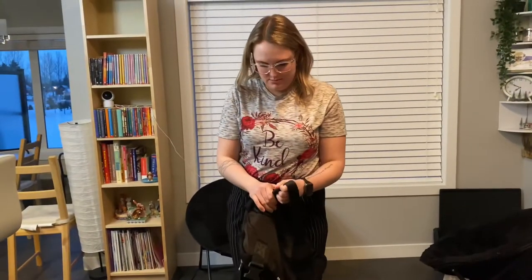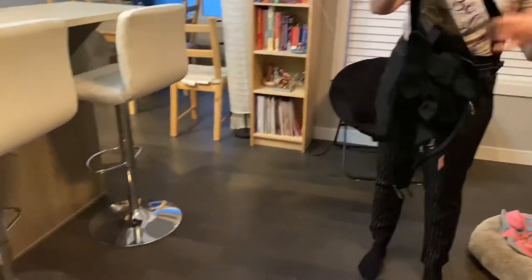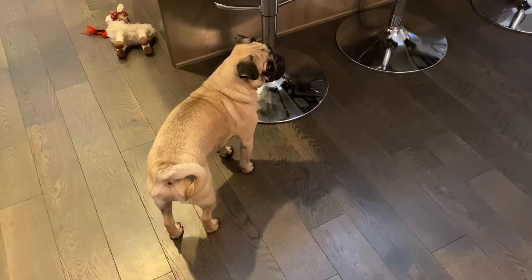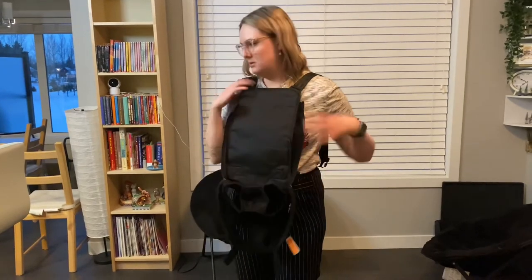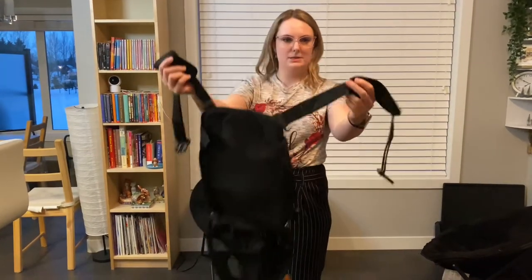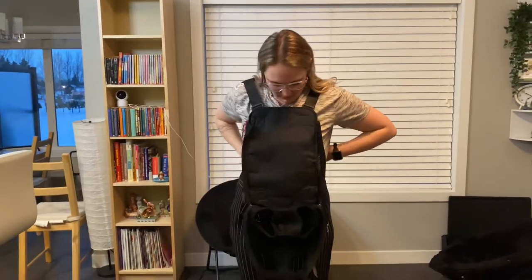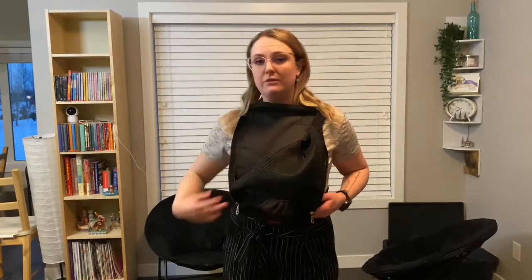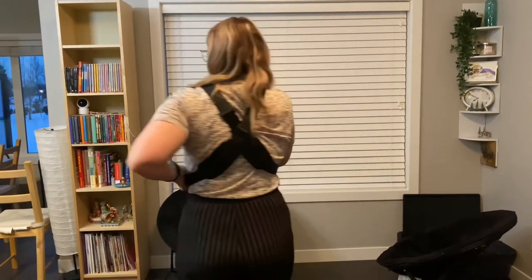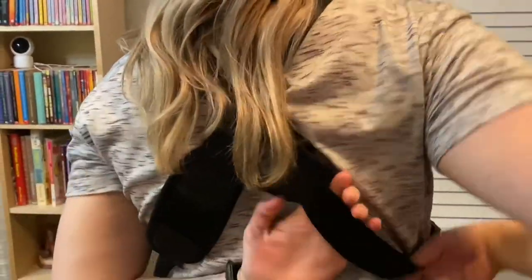So these straps are here. I think you can wear them either crossed like they were, or just like a regular backpack. I wonder if it's better for your back if you crisscross it. So far, it's been pretty easy to put on myself — just crisscrossed in the back here, and my shoulder pads are already sorted. It's been pretty easy.